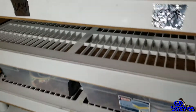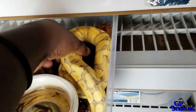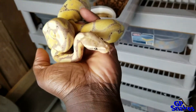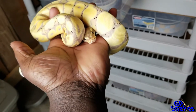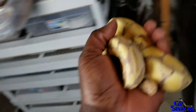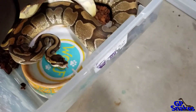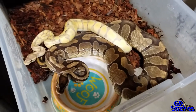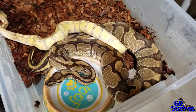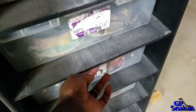Here goes my first pairing of the 2019 season. First up is the banana pied het clown, and he's gonna go to my female inchy, who is just a normal inchy. I'm trying to get banana inchies out of that pairing.